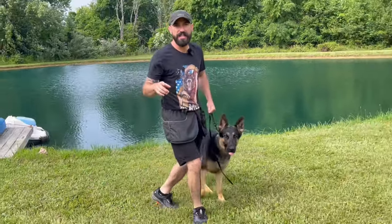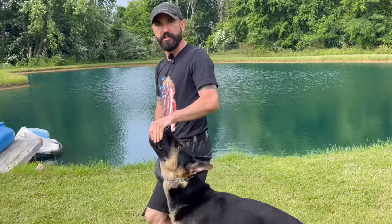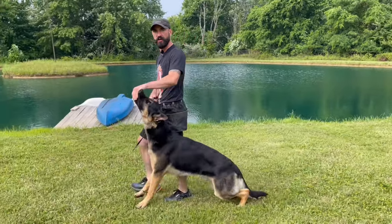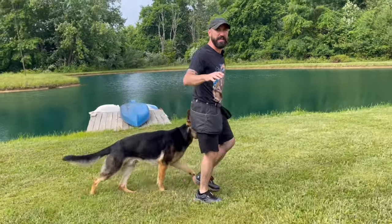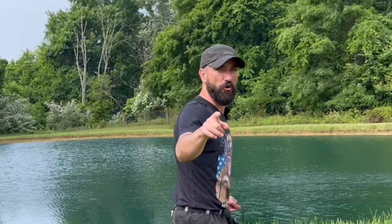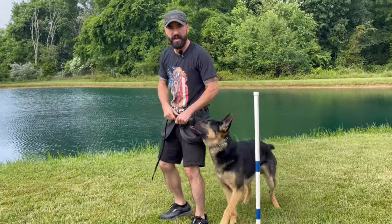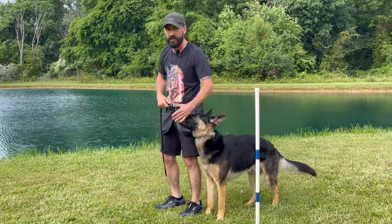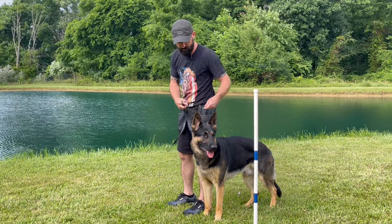So in that first video, we're teaching him the heel position and it's a lot of this. We've done that quite a bit. He fully understands it. So now we are fading the lure — this is the next step. This is when the hand comes off his face, then the food ultimately comes out of the hand.